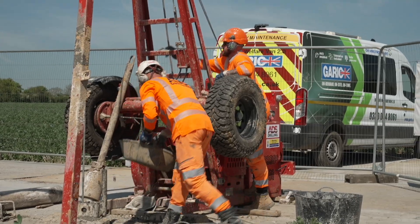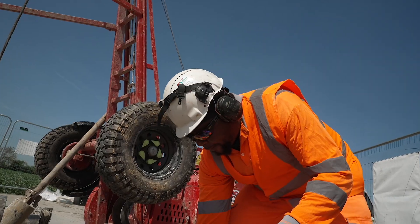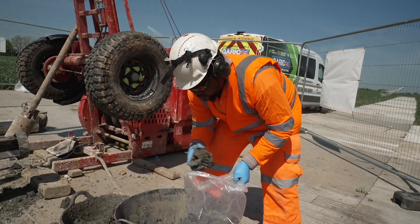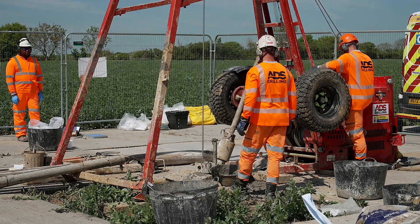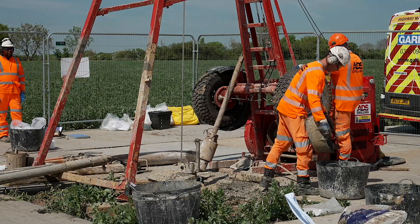We're recovering material down to about 10 metres here, so we'll see the topsoil and then we'll see the material under that. In this area it's probably glacial till that we're recovering, and we can test the material. There are in-situ tests that we'll do in the borehole, and we'll also take samples that go to the laboratory to measure the strength and properties of the material to inform the design.